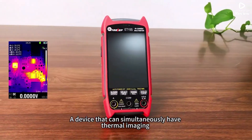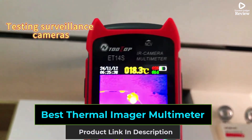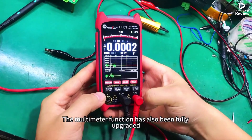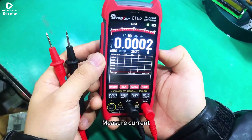Looking for the best thermal imager multimeters? We've rounded up the top 5 all-in-one tools that combine high-resolution infrared cameras with advanced multimeter functions. Perfect for electricians, HVAC technicians, and DIY users, these devices deliver accurate temperature readings, detect electrical faults, and simplify inspections for home and industrial use.